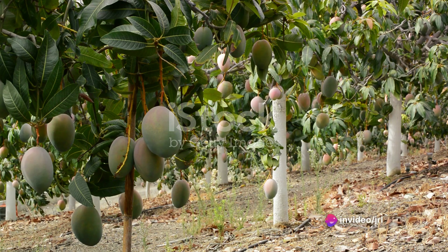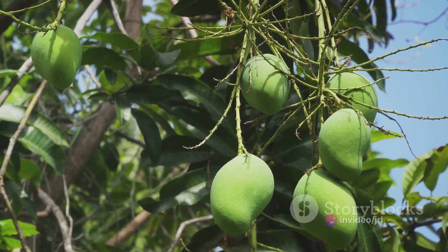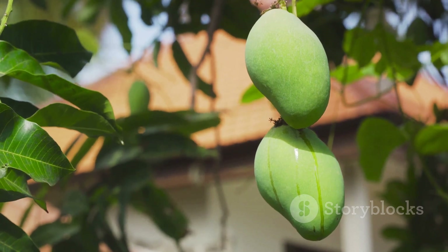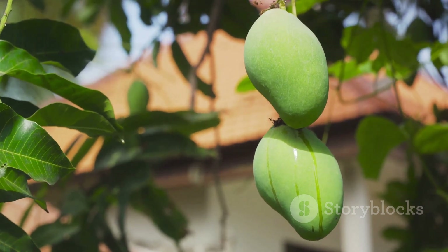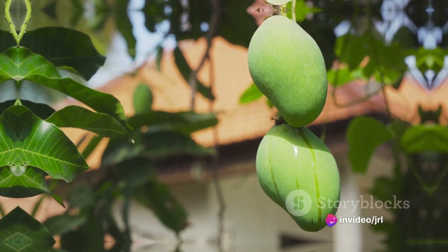In essence, grafted mango farming is an innovative approach that maximizes the productivity of mango trees while maintaining the delicious flavor we all love. So, imagine having a mango tree in your backyard that starts giving you juicy, sweet mangoes in just a couple of years. Intriguing, isn't it?